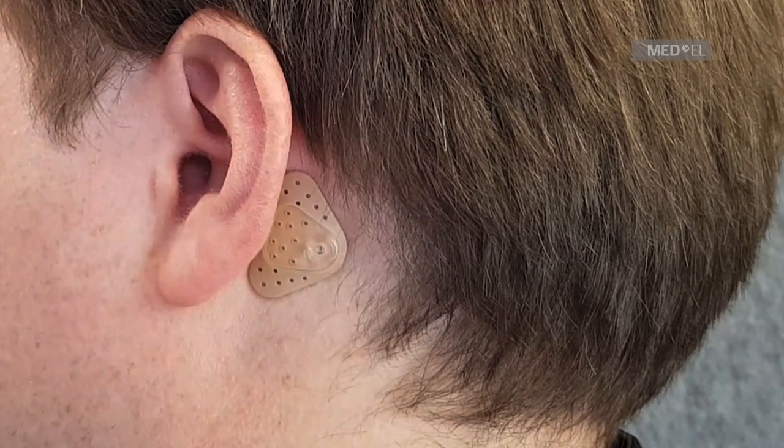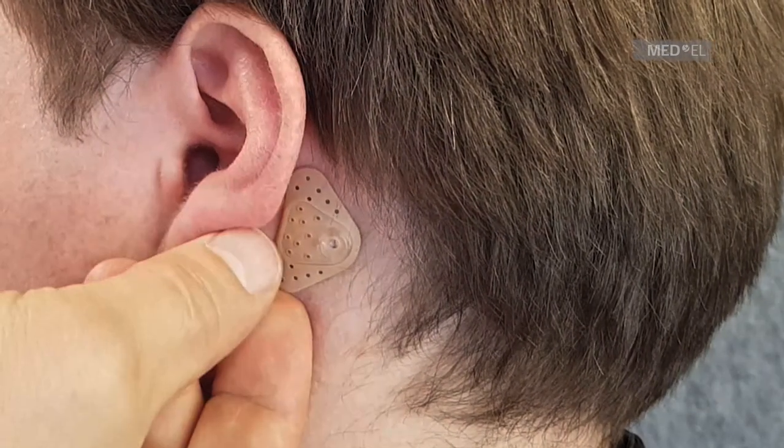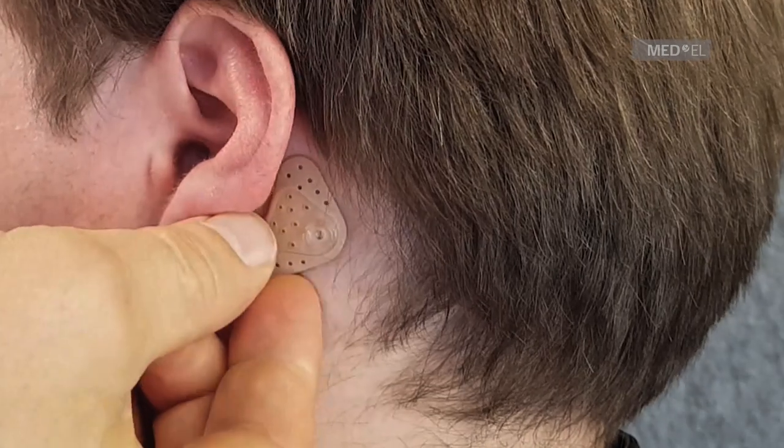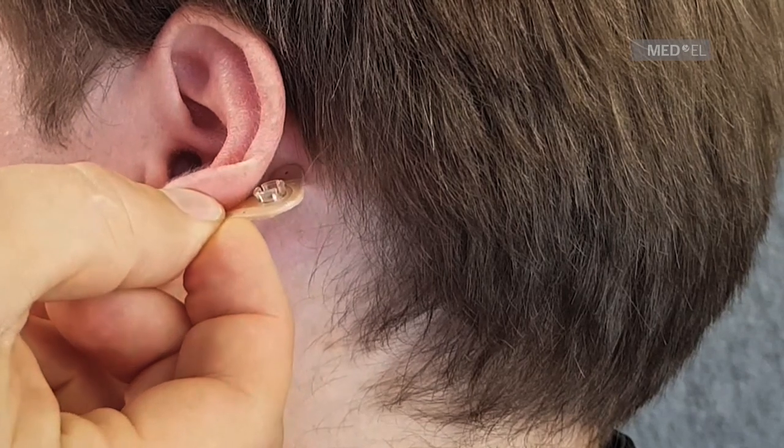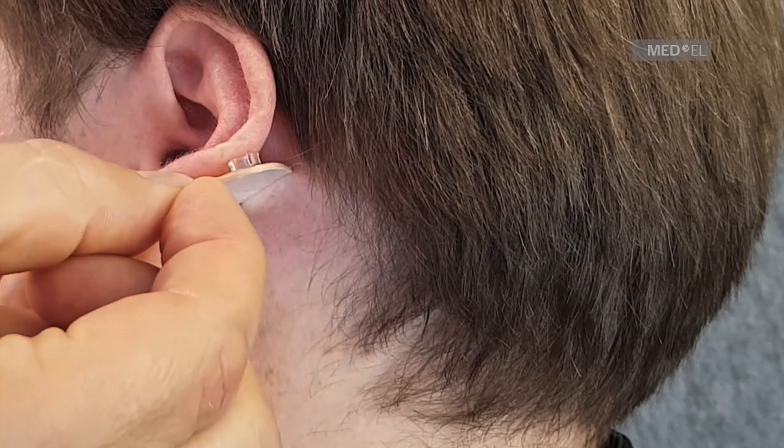The adhesive adapter can usually be worn day and night and should be changed once or twice a week. Remove the adhesive adapter by slowly peeling it off the skin. The adhesive adapter can only be used once.